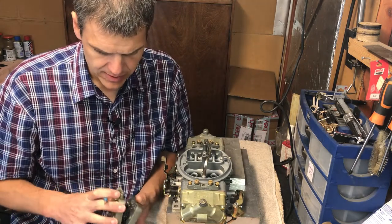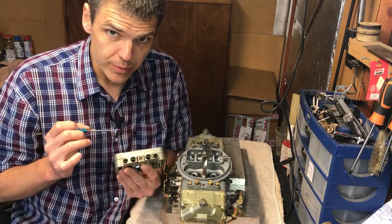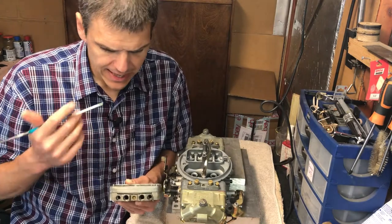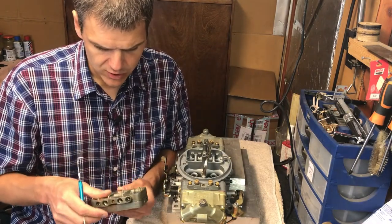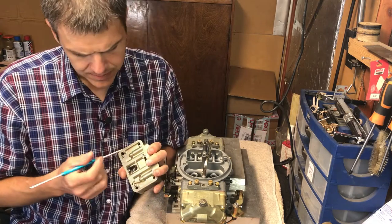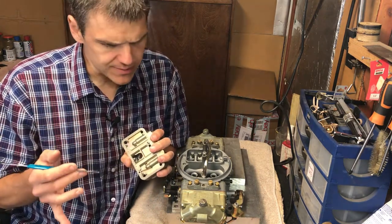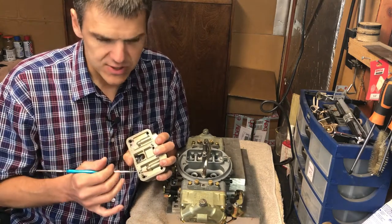One thing I want to say about the Weber power plates in general is that from an engineering point of view, they are an extremely high quality item. You can pick that up if you've been around carbs quite a lot — you can see it through the electroplating, the anodizing. The anodizing done on this carb is of very high quality, whereas I've seen a lot of carbs where the anodizing is not good and wears off immediately.